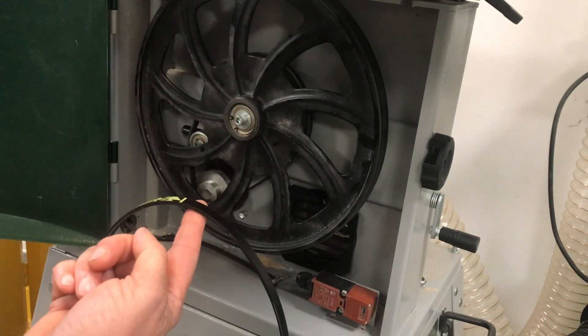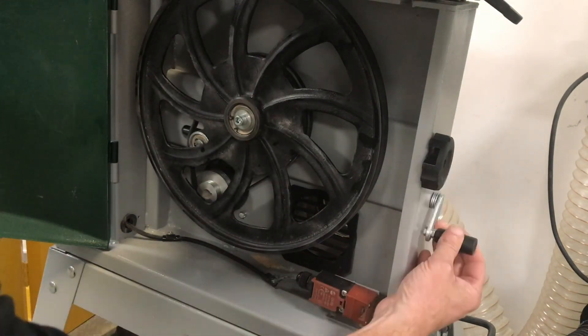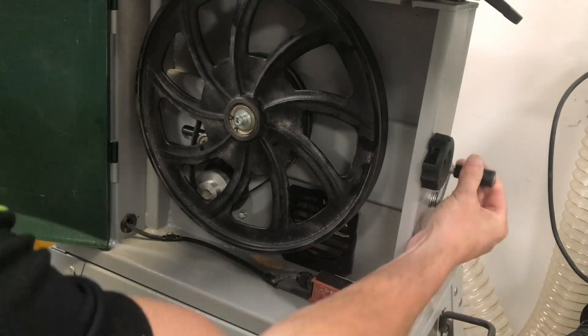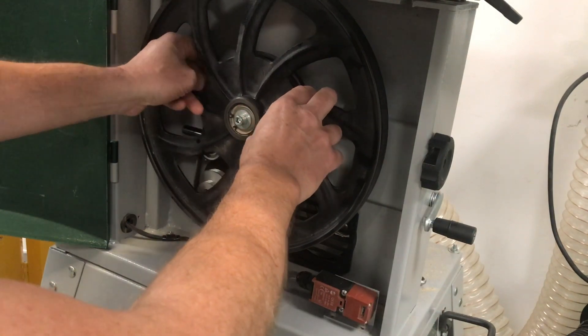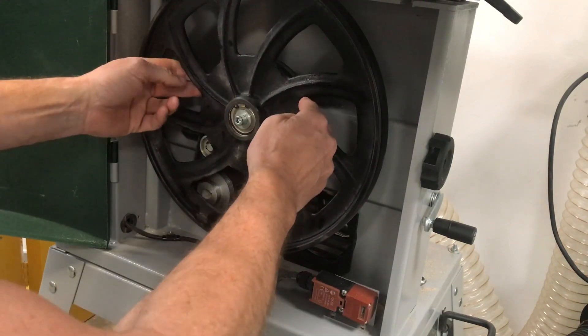To remove the belt, first release the tension on the belt, which makes it loose. Then put your hand through and wind the belt off the back pulley on the main wheel.